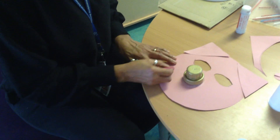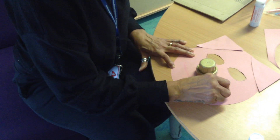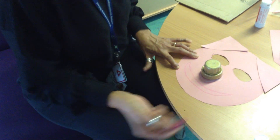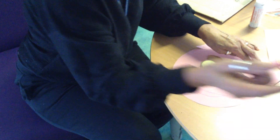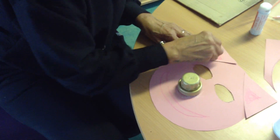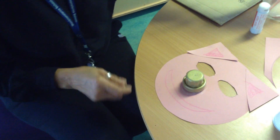Now he needs a mouth. I'm going to use a nice pink smiley mouth — my pig's going to be smiling — so I'll draw a nice big smiley mouth like that, and I might even colour a little bit of the ears in as well. You can do whatever you want. This is my mask now, but there's just one more thing I need to do.